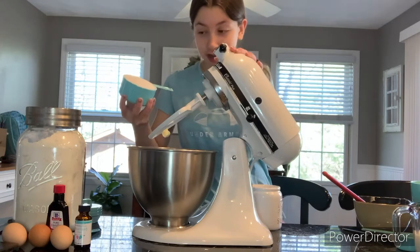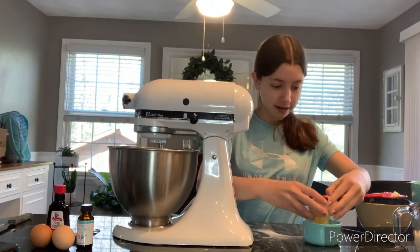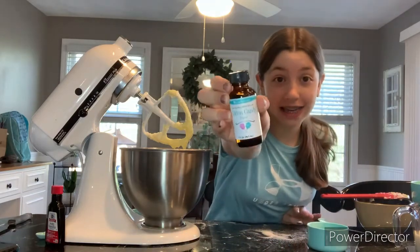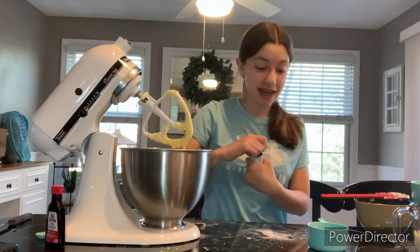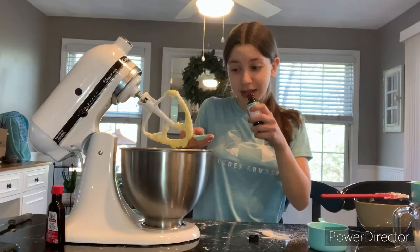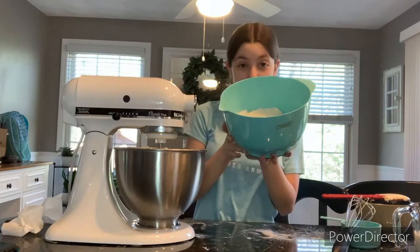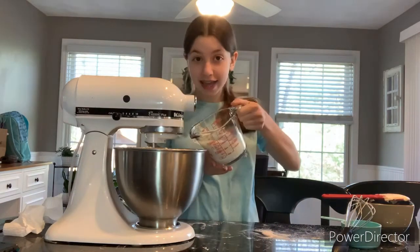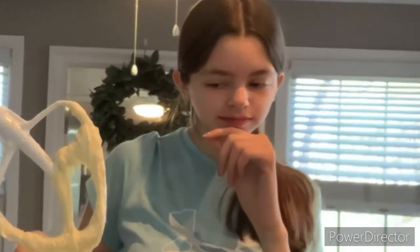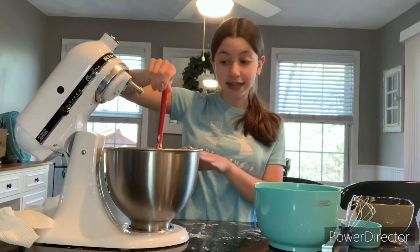Then the best ingredient — sugar — cream it together. Next, crack our eggs and add them in one at a time. To make it actually taste like cotton candy, we have this cotton candy flavoring we bought just for this cake. It smells like medicine but we're going to add some in. Even though it doesn't say to in the recipe, I'm going to add just a tiny bit of vanilla because it always makes stuff better. Now we're alternating adding our flour and milk. I'm going to try a little bit — that is actually not too bad!